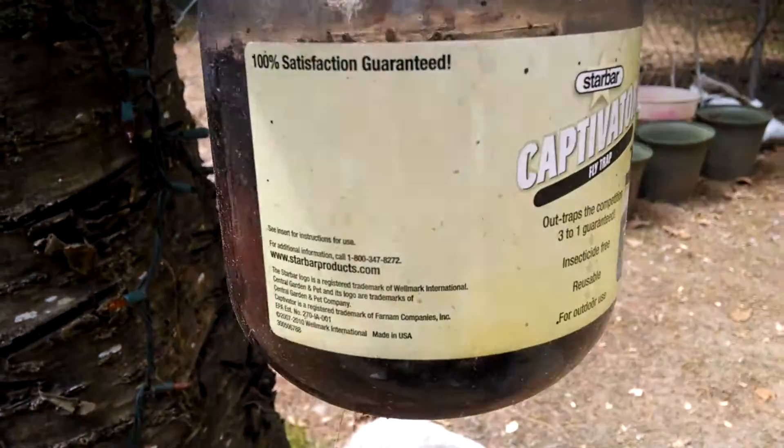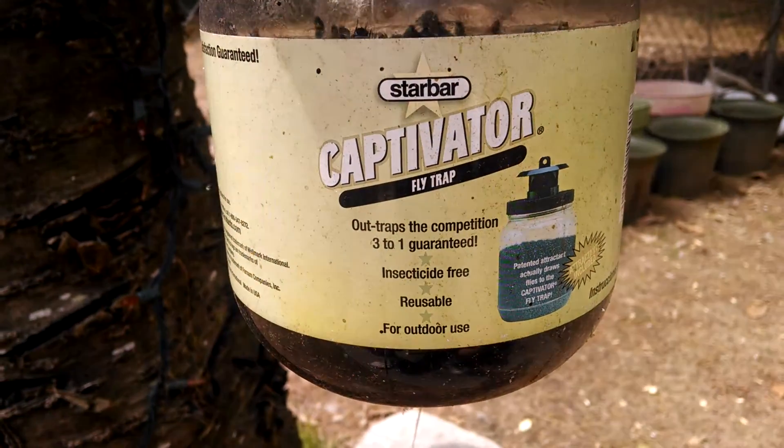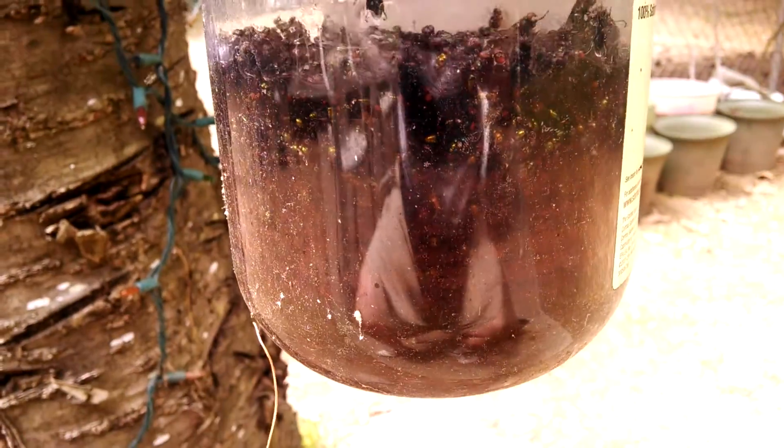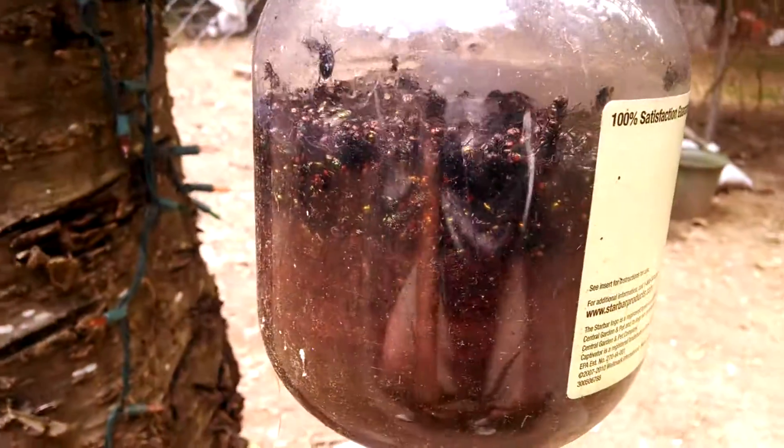But amazingly effective. I give a shout out to these guys — Star Bar Captivator flytraps from Tractor Supply. Just amazing.